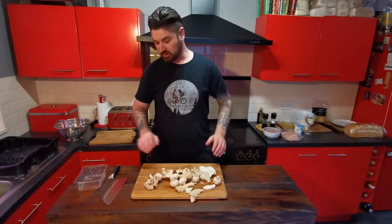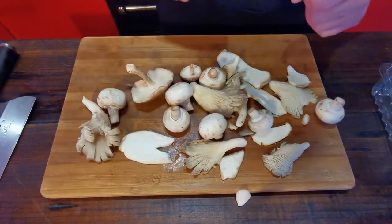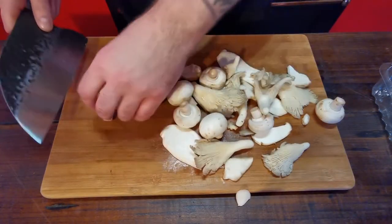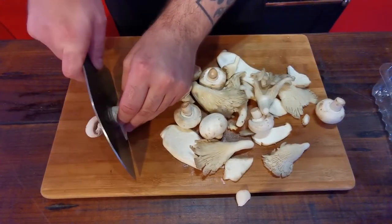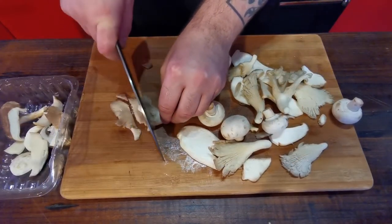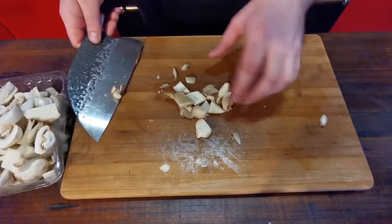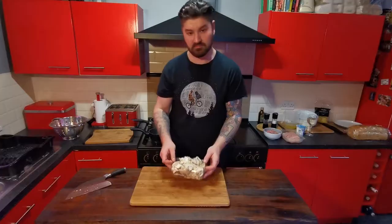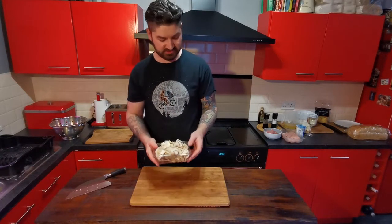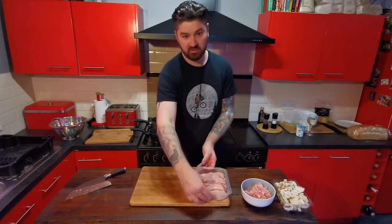Just want to get all these chopped up — as you can see there's a lot of different types of mushroom here, it'll really add to the flavour. That leaves us with 300 grams of chopped mixed mushrooms. So we've got our mushrooms, our bacon and our chicken all ready now.